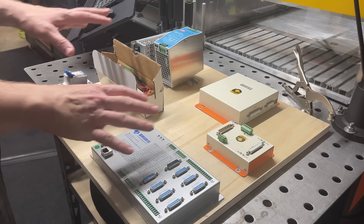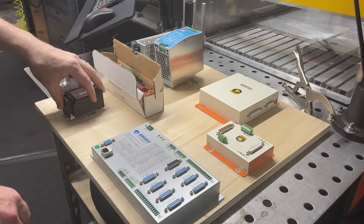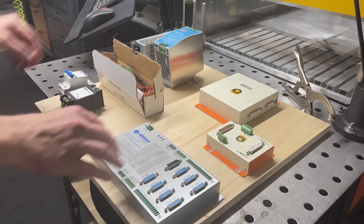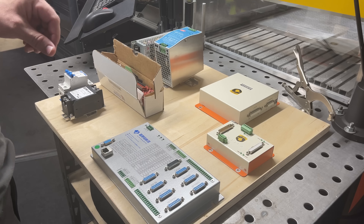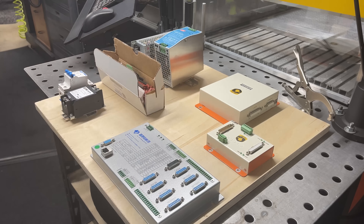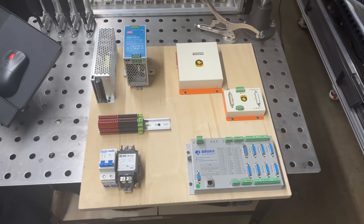I found a piece of scrap wood. I think I'm going to do something like this for our temporary setup to get us going. We have a mini breaker, line filter, and the 24 volt power supply that can power both the controllers. And I believe this is a 15 volt power supply that goes to the scan head. And then I have a terminal rail kit here. So let me get this all hooked up. Everything is temporarily mounted, so let me start wiring this up.